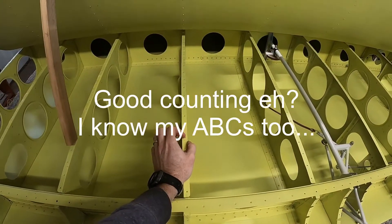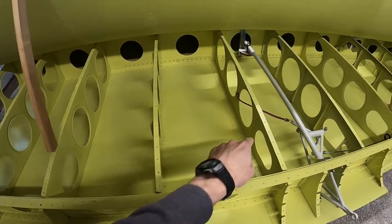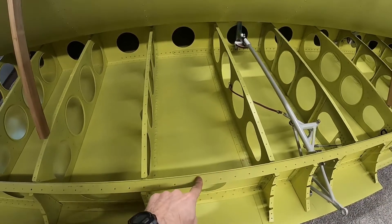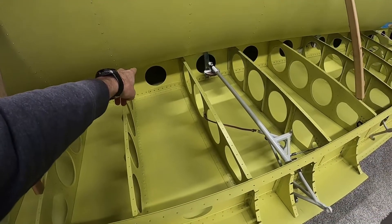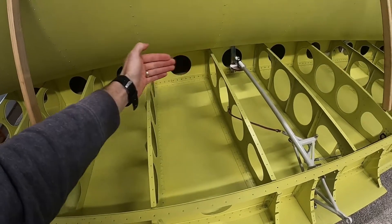I've already measured it and I know that I've got about a quarter inch here, a quarter inch here, about one inch here, and I'm going to do about three quarters of an inch at the front from the front line of rivets back to form that edge.